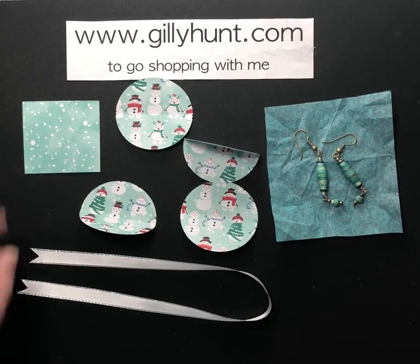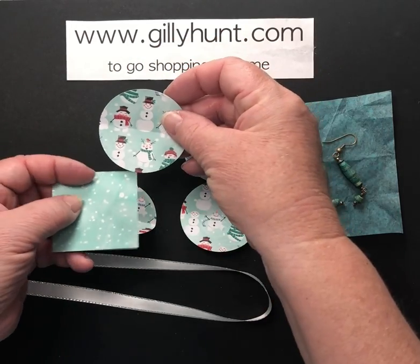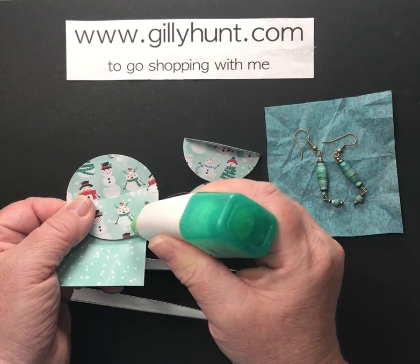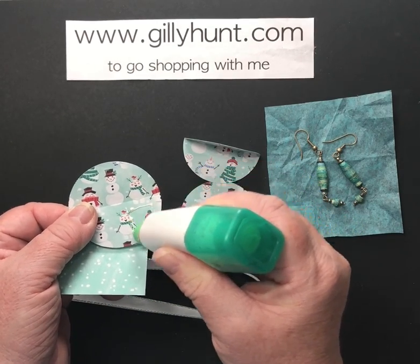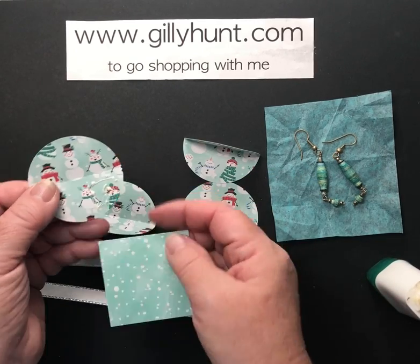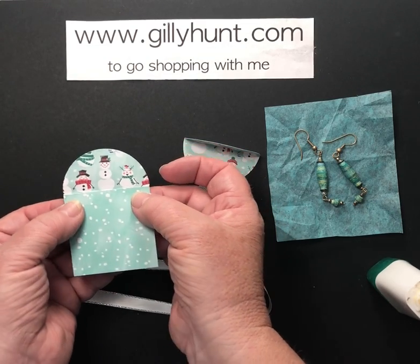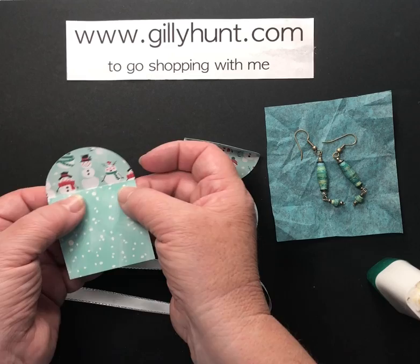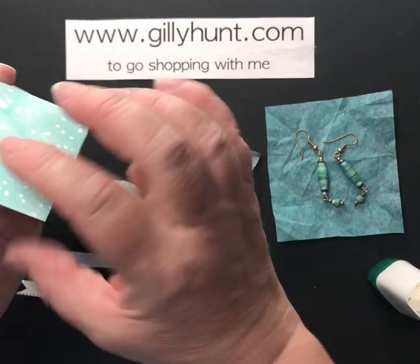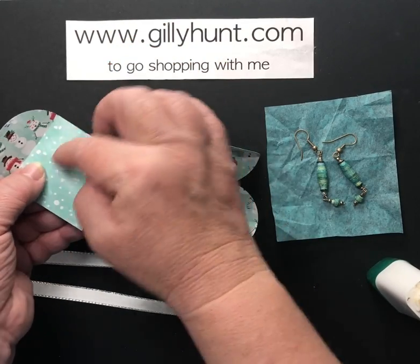Now we're going to take the base and one of the circles, and I'm going to add glue to just one quarter — I don't need very much so it's only a few little dots — and we're going to put that underneath my square. Because these are rather lovely little perky snowmen, I'm going to put them all so that when we fold it up we'll be able to see them all peeping down into my snow field here.